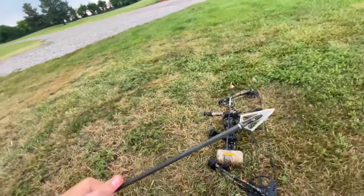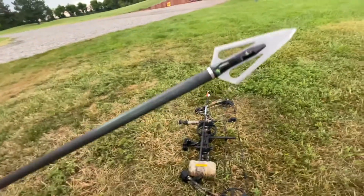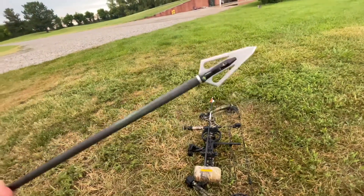Another thing I might do with this broadhead is put a 100-grain insert on it. Right now it's just the factory insert which is about 11 grains, but I have some 100-grain inserts and might try that just to see if it flies differently. That tends to maximize penetration when you have more weight at the front.